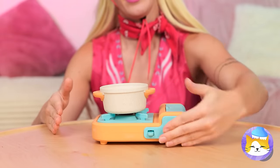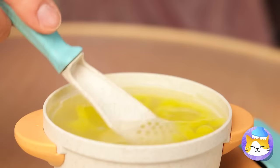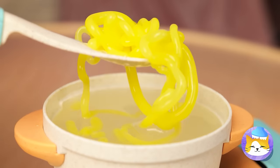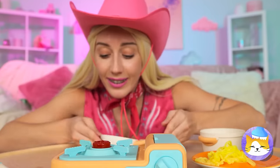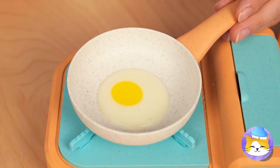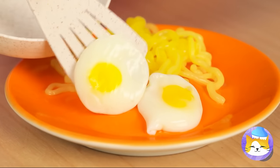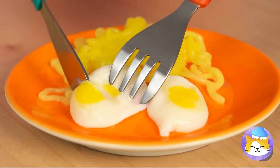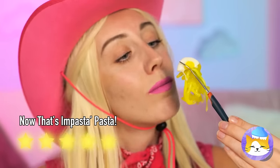That doesn't look like an easy bake. Let's try this jelly cooking set instead. Turn it on, add the ingredients, and get stirring. It looks like we've made pasta. Now get the pan — let's make eggs. Yolks and whites sold separately. No wonder doll food lasts so long.